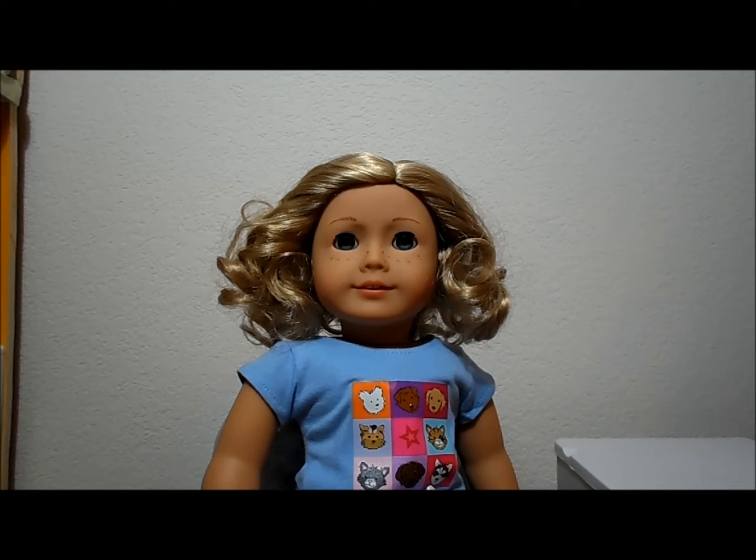I know sometimes I get nervous watching or doing my doll's hair for the first time and brushing through it. And maybe some of you enjoy doing that and get nervous too and would just like to watch it.